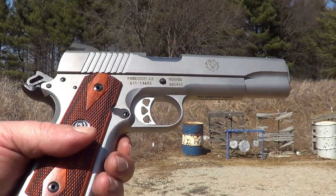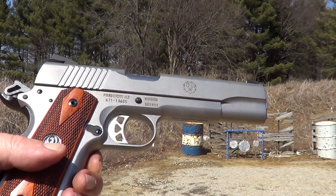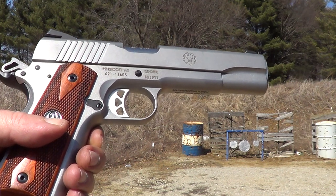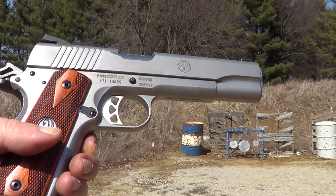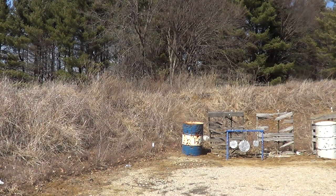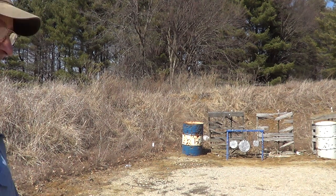Okay, I got her all loaded up here and one odd thing about this gun, it came with two magazines. One is an 8 round magazine with a butt pad and the other one is a 7 round without the butt pad. This one here is the 8 rounder. See if I can actually hit anything with this gun.